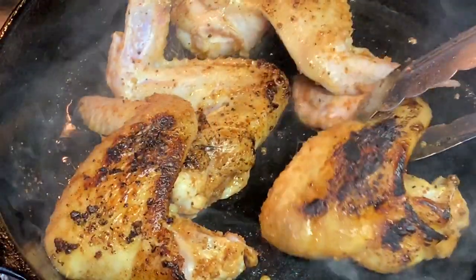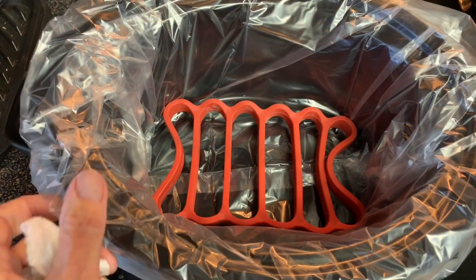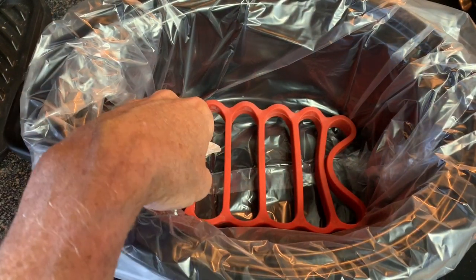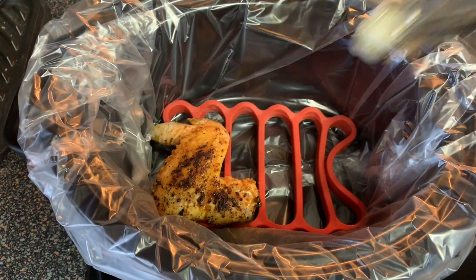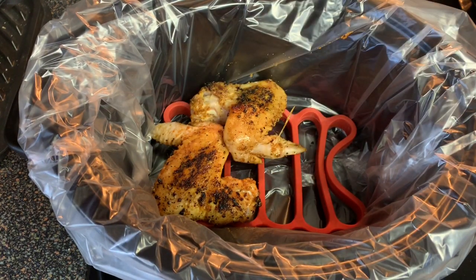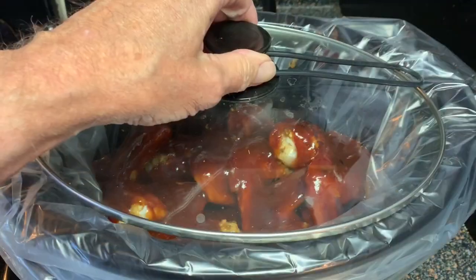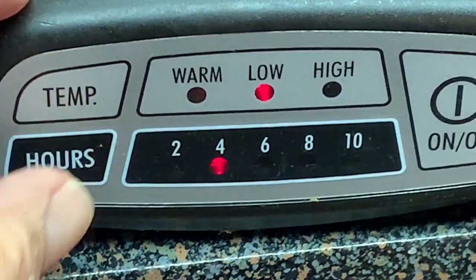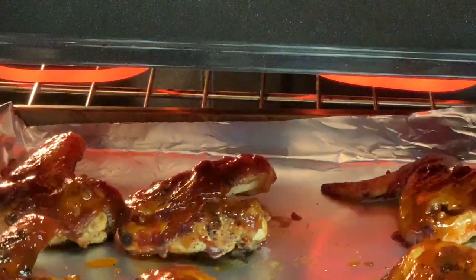Once you develop a sear, we're going to take these wings and put them in our crock pot. I like to use one of those racks you put in the bottom of the crock pot — keeps your meat from sitting in all that grease. I also like to use a liner for easy cleanup. Place your wings in the crock pot, pour your sauce over your wings, and set it on low for about 3 to 4 hours. Each crock pot is different, so keep an eye on it.